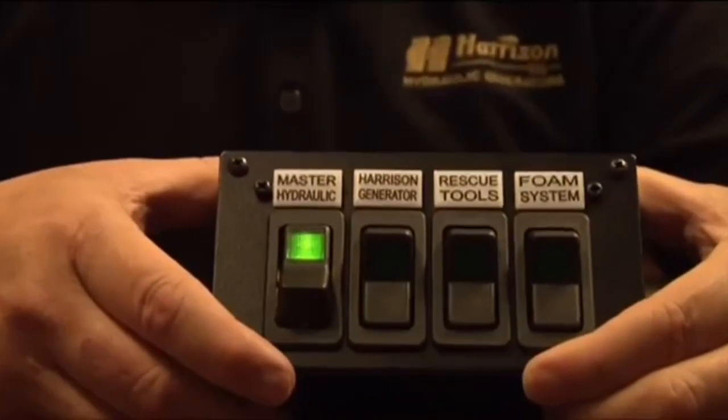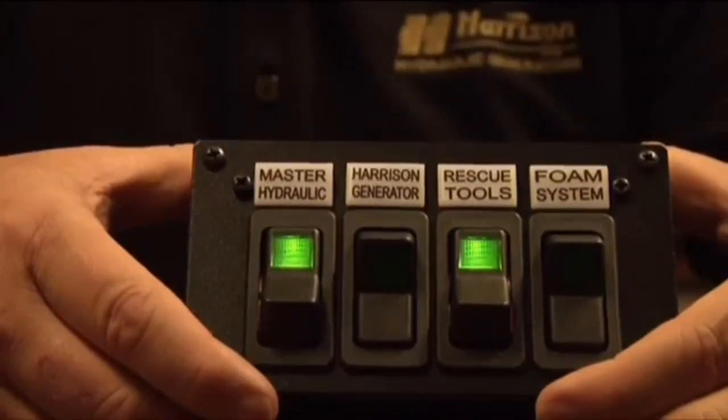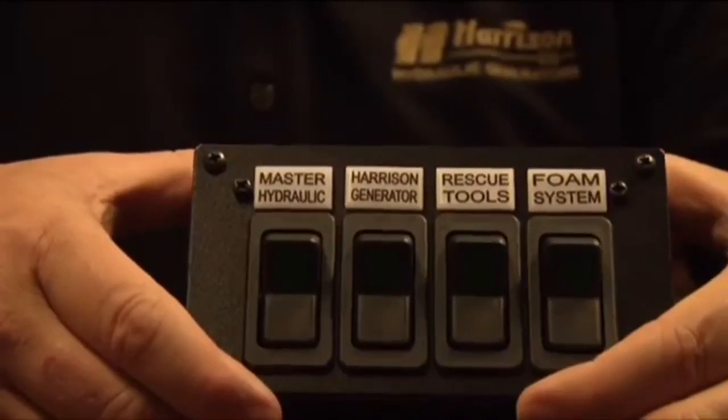IHT is so easy to use. Turn the switches on to engage, and when you're done, turn the switches off. It's that simple — power at the flip of a switch.